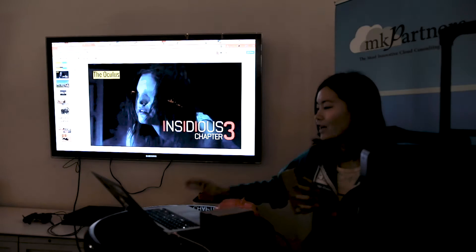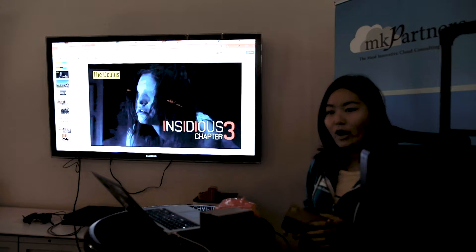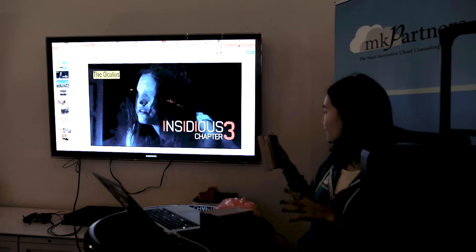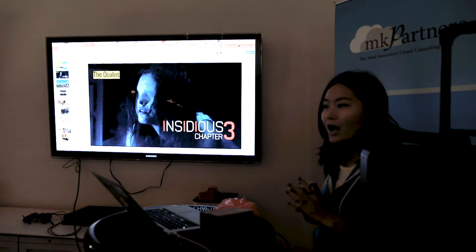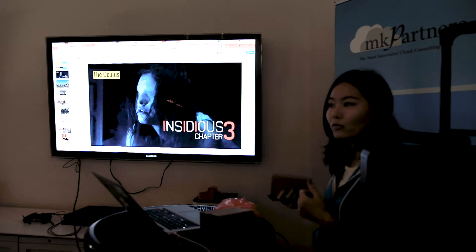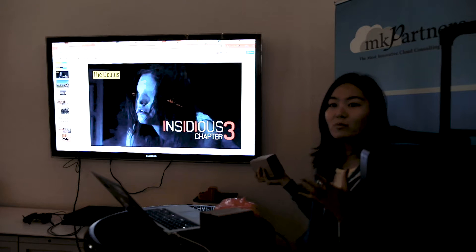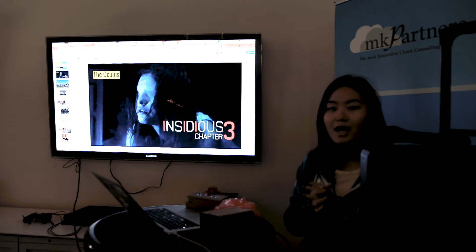So this is my first VR project. It's for Oculus. I worked with a local agency on a horror movie — Insidious 3. They wanted to have an experience on trucks with Oculus installed on the road, to have people try the experience before they watched the movie. Pretty much it was a campaign they wanted to do, and the agency contacted me.